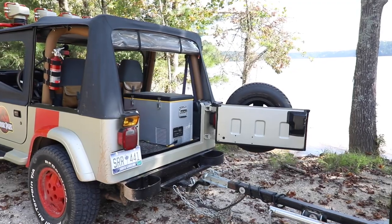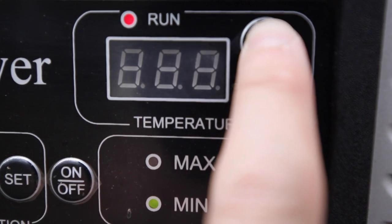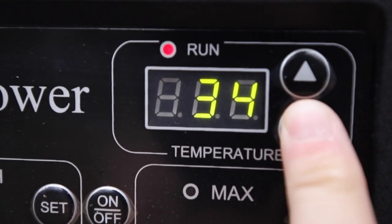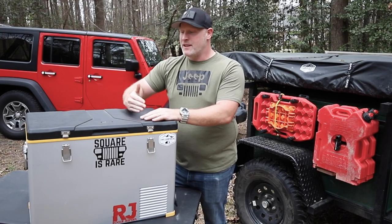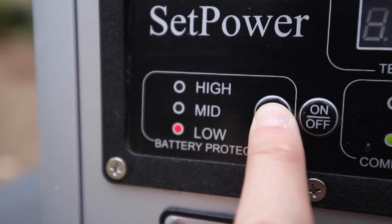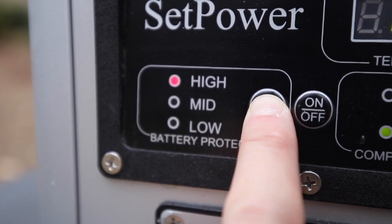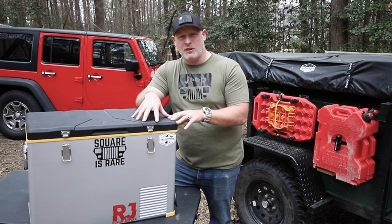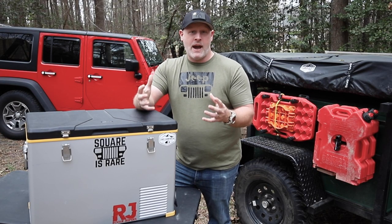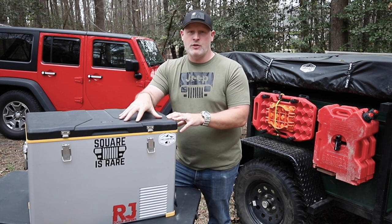The Setpower is a dual fridge-freezer unit, meaning you can set it down to around 34 degrees as a refrigerator or down to zero as a dedicated freezer — though it doesn't do both at the same time, it's one or the other. Using it is super simple; all controls are at the front of the unit. It has three battery protection modes — high, medium, and low — so if plugged into your car's 12-volt you can prevent draining the battery too much, and if using a dedicated battery pack you can let it draw more before it shuts off.